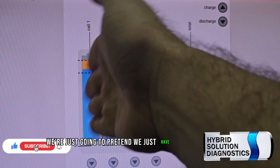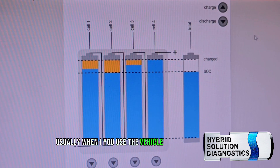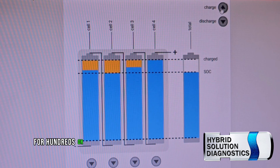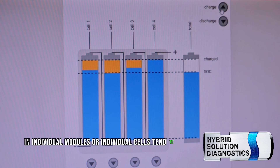In this case, we're just going to pretend we have four cells: one, two, three, and four. Usually when you use the vehicle it becomes a duty cycle — charge and discharge for hundreds or thousands of times. Over time, lost capacity in individual modules or individual cells tends to occur.